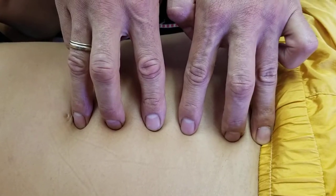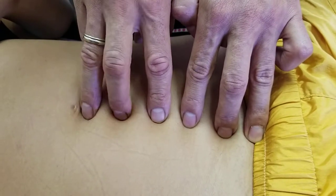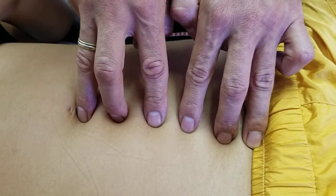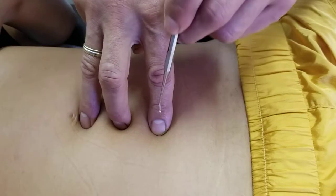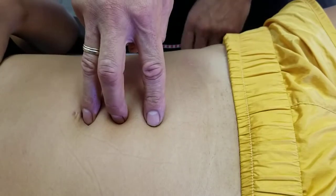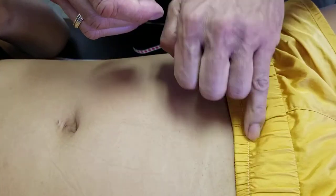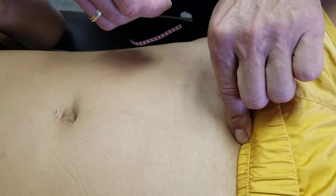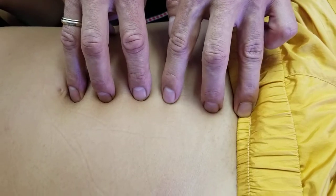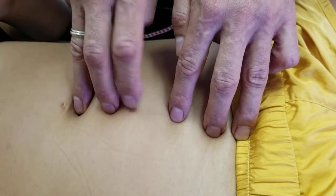So we can identify Ren 2 right at the superior border of the pubic symphysis, then Ren 3, Ren 4, Ren 5, Ren 7, and then Ren 8 is the belly button. We're omitting Ren 6 because it's the odd one — it sits between Ren 5 and Ren 7, one and a half cun below the belly button. So again: we slide back, feel the tension of the ligaments attaching to that bony landmark — that's Ren 2 right at the superior border. Take three fingers, and we have 5 cun: Ren 2, Ren 3, Ren 4, Ren 5, Ren 7, and Ren 8, with Ren 6 in between.